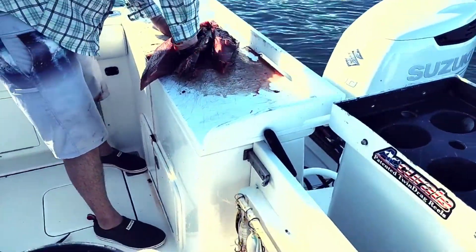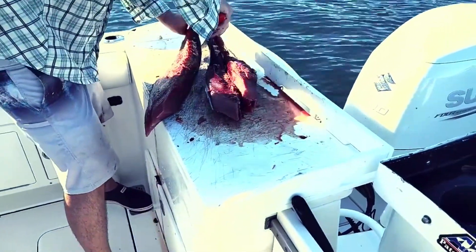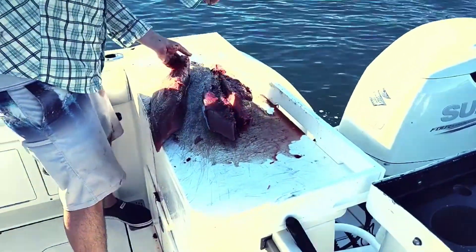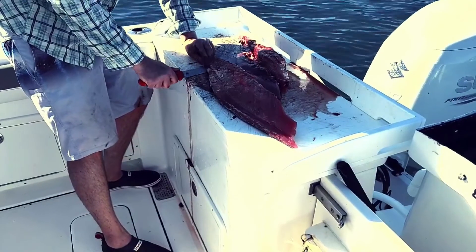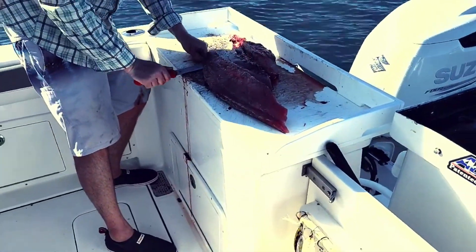There you have it. We've got a top one and a bottom one here. And you can finish it up just like every other fish you've ever caught.